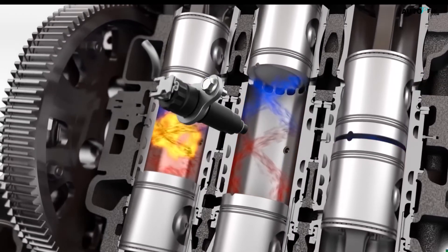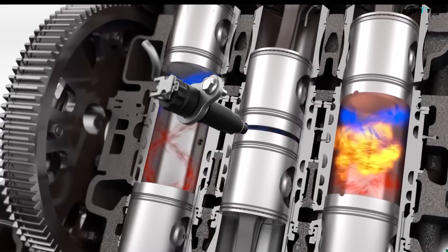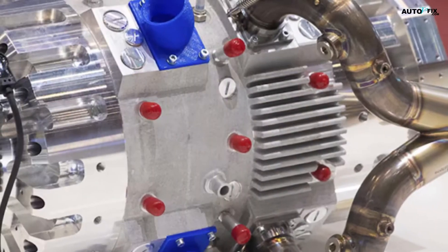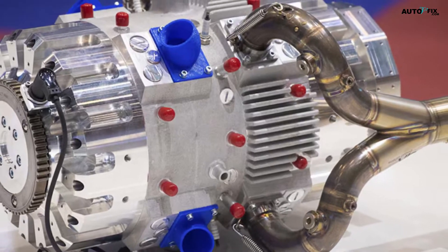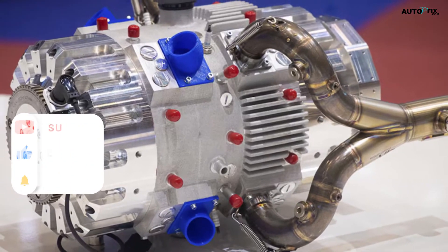While the company's marketing tactics may raise some questions, the core engineering principles behind the engine are worth exploring further. If you're as intrigued by this innovative engine technology as we are, be sure to subscribe to our channel, AutoVFix.